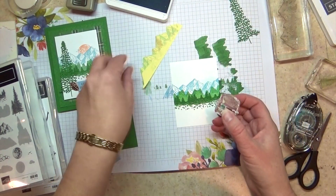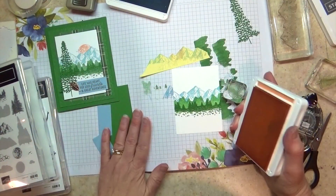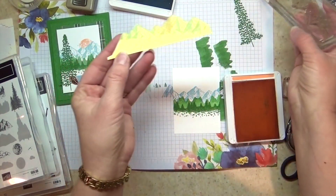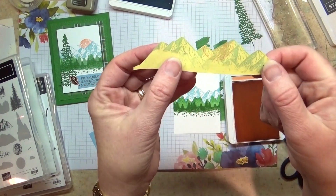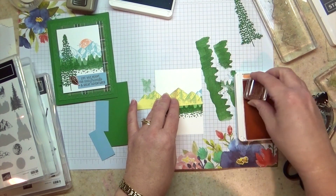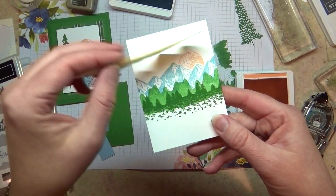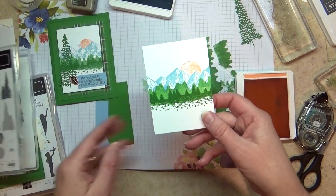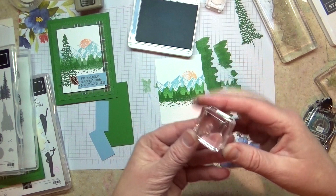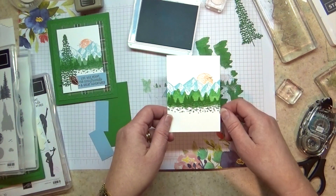Now if I just take the sun and stamp it right here, it's going to be really obvious that I did that. So I'm going to grab my grapefruit grove ink, and the mask is a piece of post-it note. I inked this up in seaside spray, stamped it on a post-it note, and then you can either cut it with scissors or die cut it. I'm going to line this up with our mountains and then stamp my sun so that it is going over the mountains. When I pull the mountains mask away — ta-da — it looks like it's behind the mountains instead of that weird overlapping thing. Then I'm adding these cute little tiny bird images, going right across the edge of the sun — though I put this one in a different place than my sample and moved my birds elsewhere.